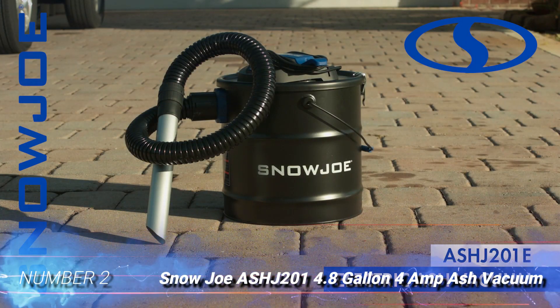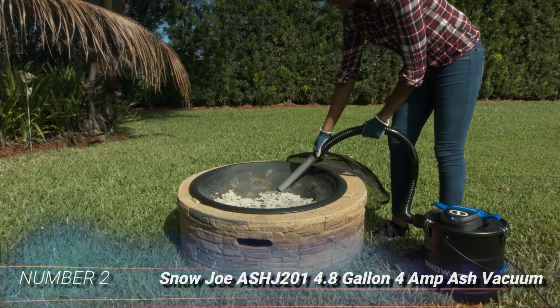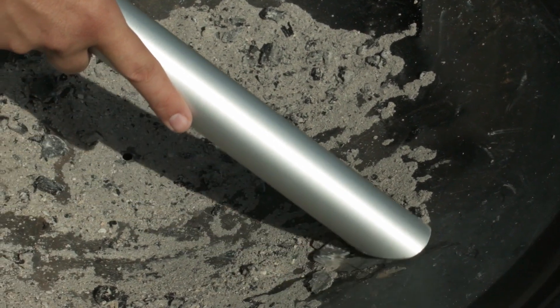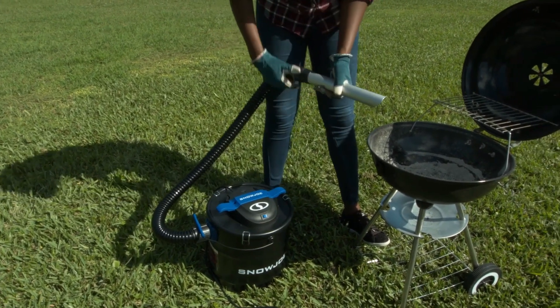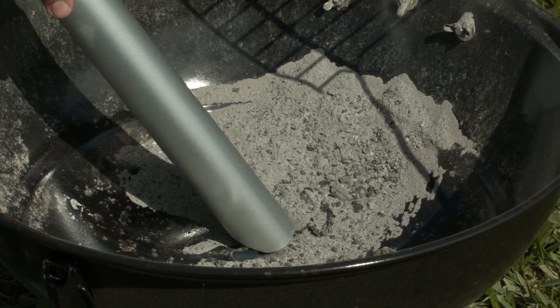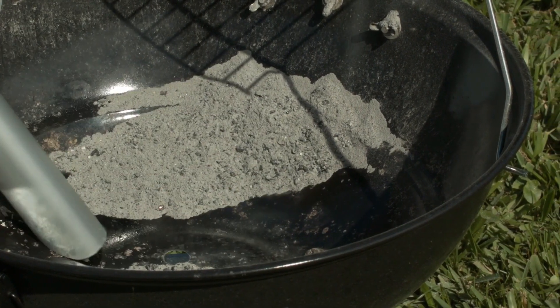Number 2: Snowjoe ASHJ 201 4.8 Gallon 4 Amp Ash Vacuum. This Snowjoe Ash Vacuum uses a 4 Amp electric motor to pull ash into a 4.8-gallon canister. Moderate in both size and power, this 8.8-pound vacuum is a good choice for those who don't use their hearth often. This vacuum is designed for cold ashes only — warm ashes may cause fire hazards. The dual filtration system keeps cool ash dust at bay.